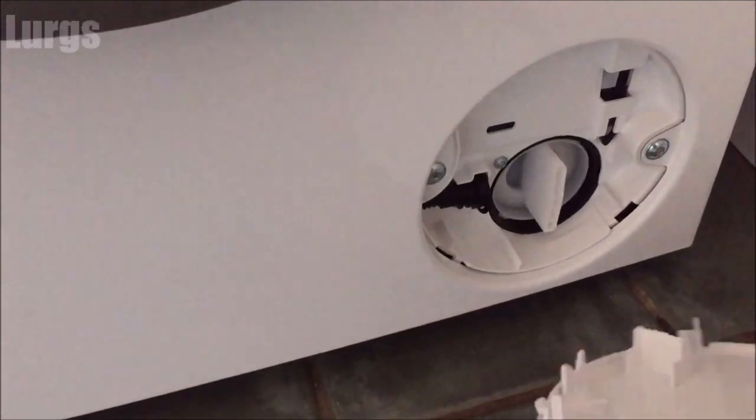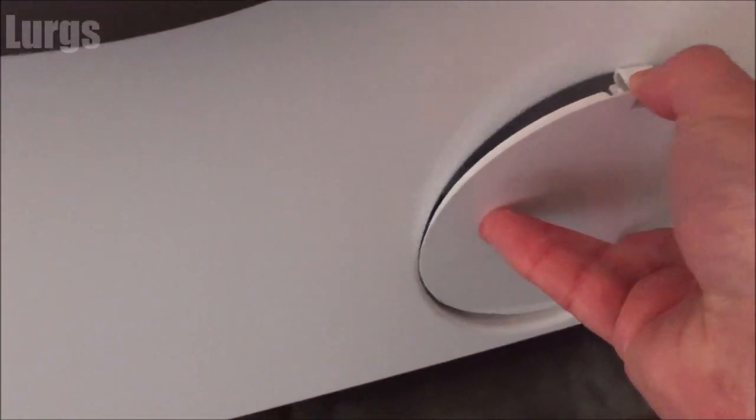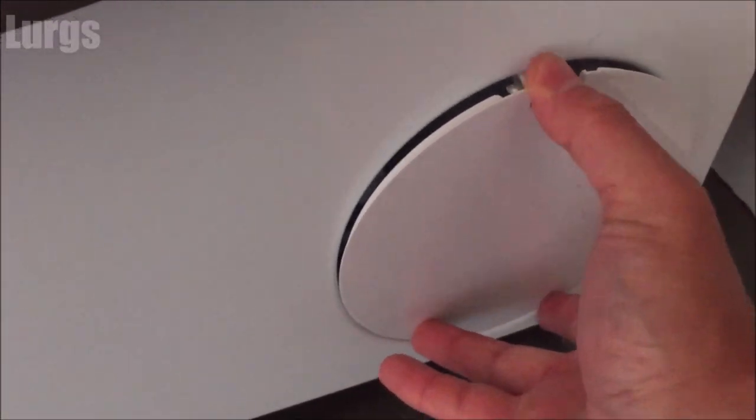Put the filter back in — turn it clockwise and keep turning until it locks in the upright position. Then clip the front cover back on the pump filter.